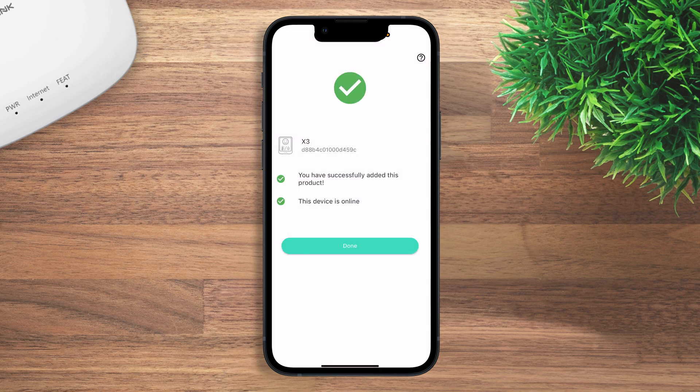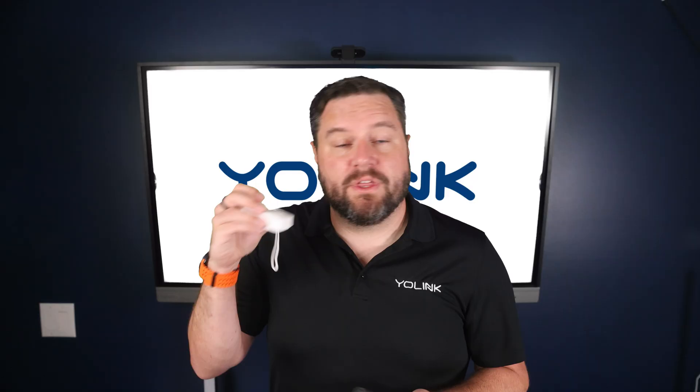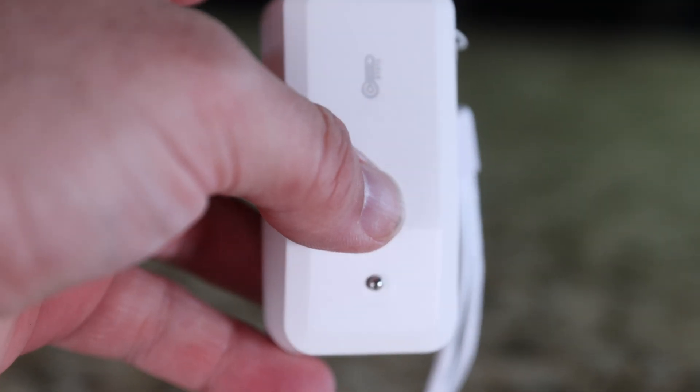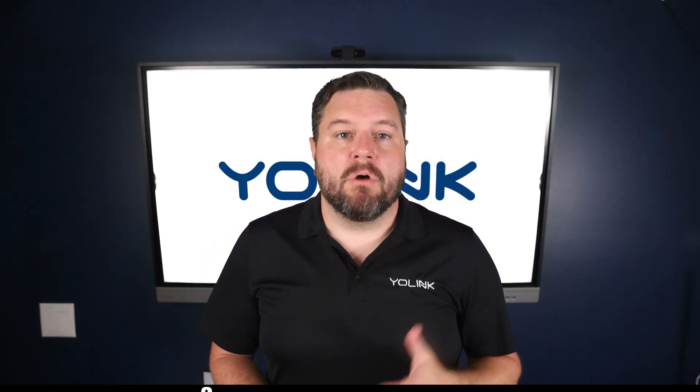If you see a yellow triangle on the next screen, that's because you haven't woken the device up yet. To do that, press the set button on the back — on display devices it's a set button on the back, and on compact sensors it's the small clear button on the front. Once you press that, the device will wake up and start communicating with your hub. Most Yo-Link devices are up and running in under two minutes.